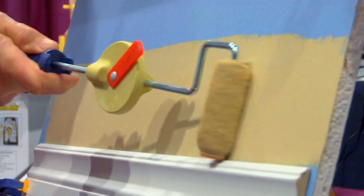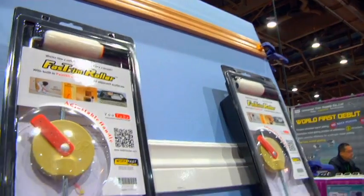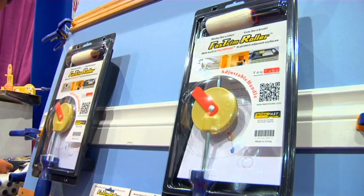Wait a second — is that a roller painting right against trim? This is the world's first roller that cuts like a brush. No tape, no brush.